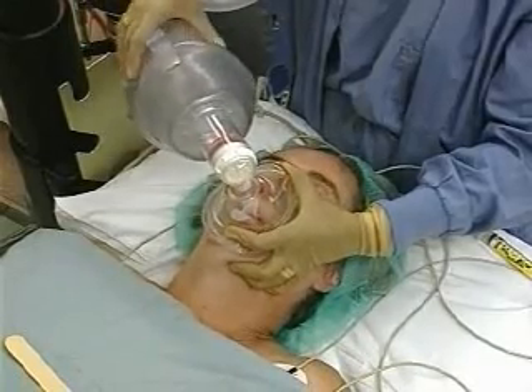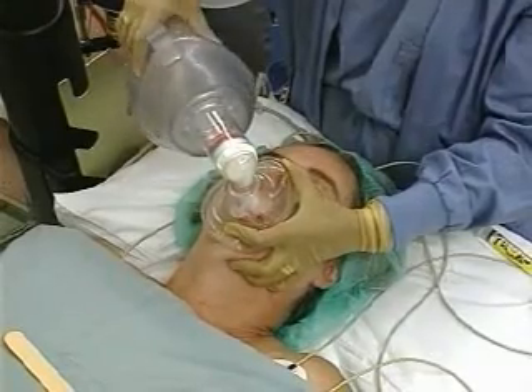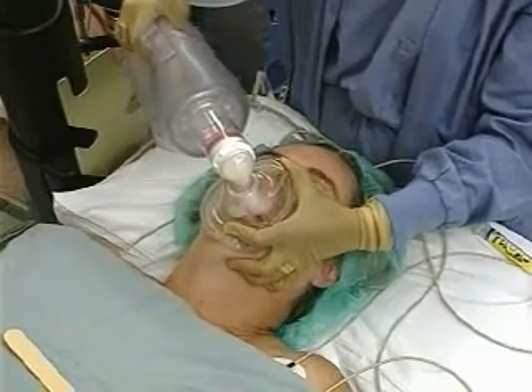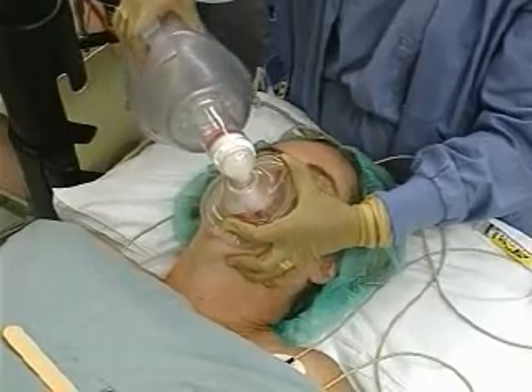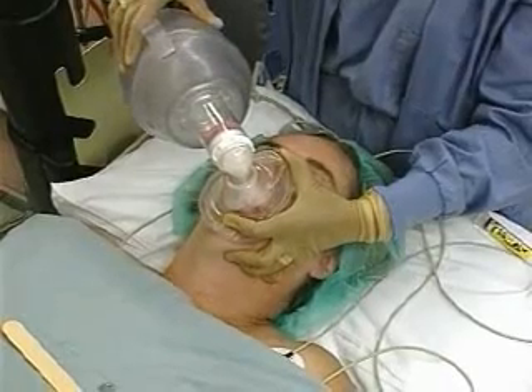Deliver intermittent breaths with the right hand on the ambu bag. In a spontaneously breathing patient, time the delivered breaths to coincide with the patient's inhalations. In the tachypneic patient, alternate the assisted breaths with spontaneous respirations. Buccal gauze sponges can be placed in the cheeks of an edentulous patient to improve fit to the face.